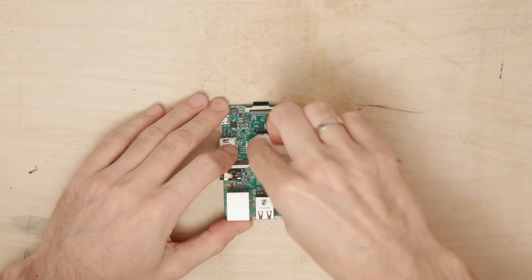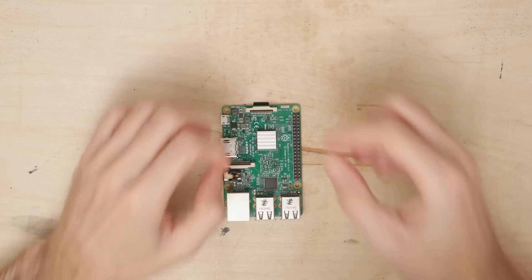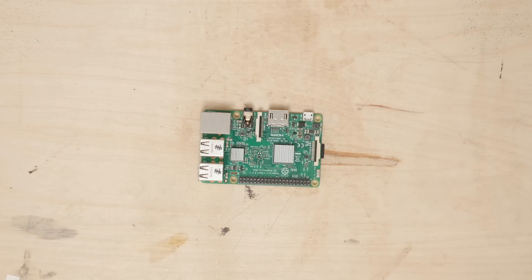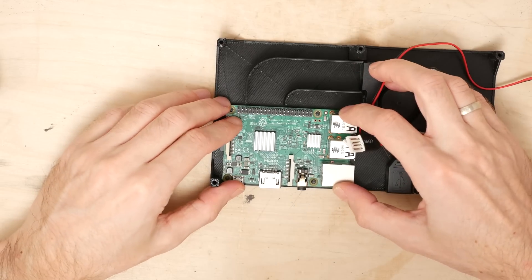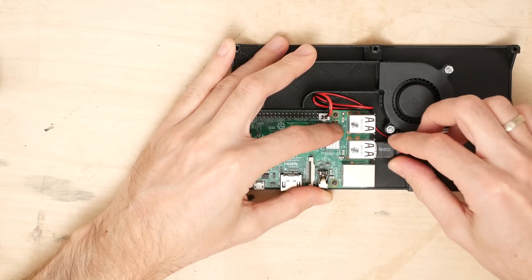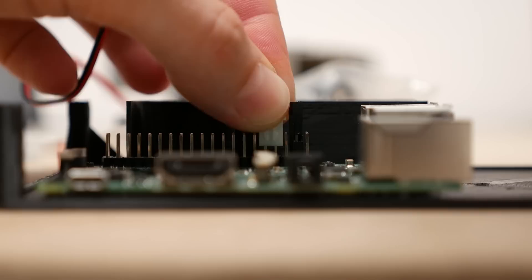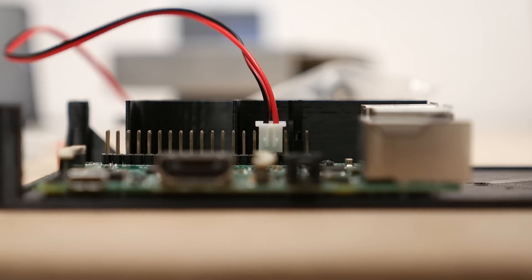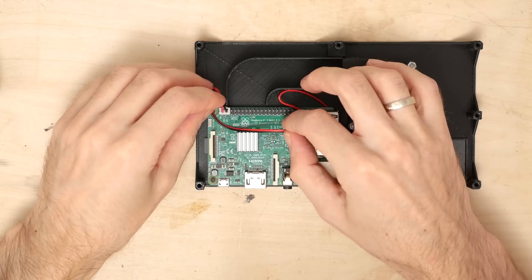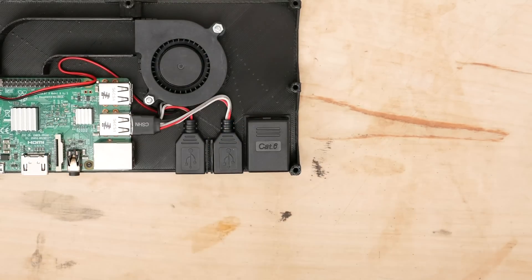I used rubber washers to limit the vibrations but it turned out to be ineffective. I put a set of aluminum heatsinks on to improve cooling performance. Next I dropped the Pi in place and connected the USB port extensions. Originally I wanted to replace the stock fan connector, but the single-ended pins I have would have been too tall to fit. Fortunately the connector the fan came with required only a little convincing to fit right in.